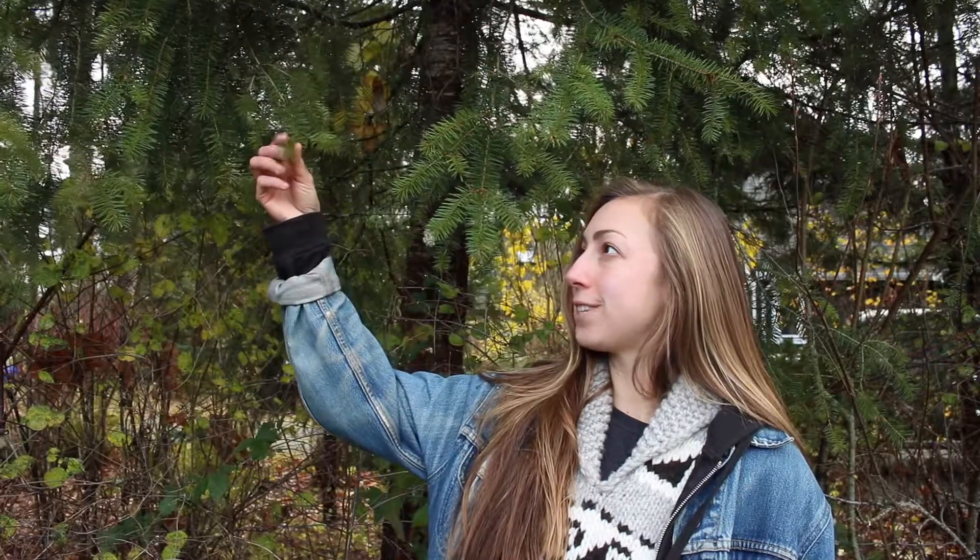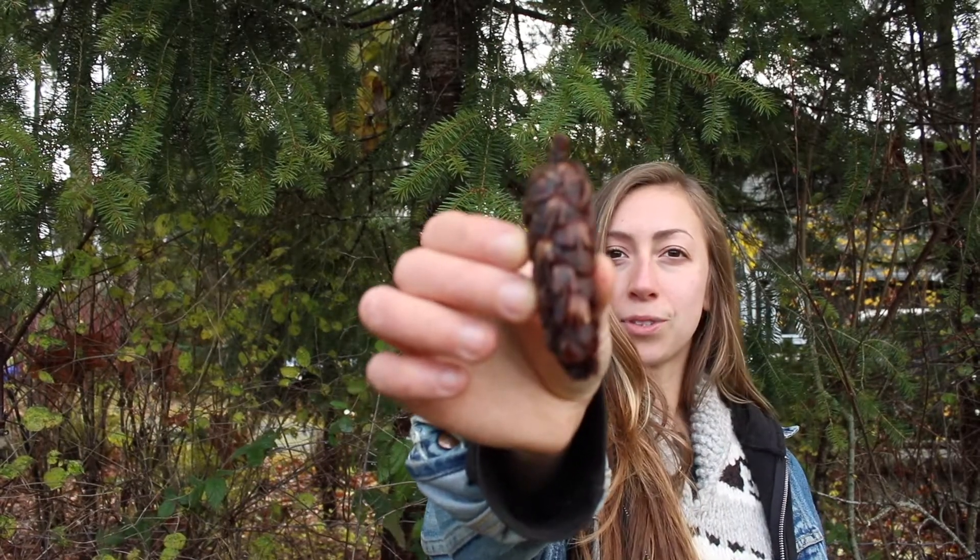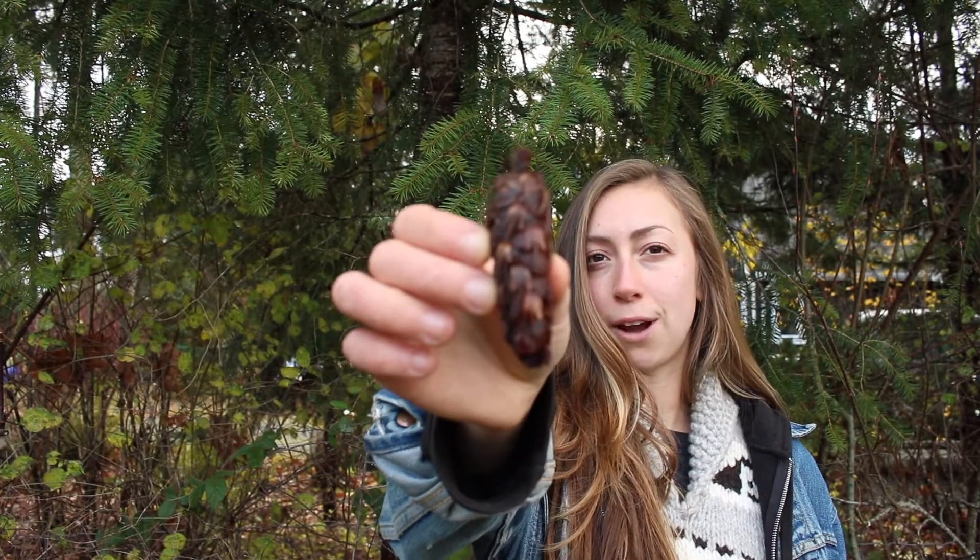This is a Douglas fir tree. You can tell by the needles — they go all the way around each twig. They're also edible and high in vitamin C; you can infuse them into water or tea. They're best to harvest in the springtime. Also, the pine cones look like they have little mice coming out of them, so if you see this pine cone, chances are there's a Douglas fir around.